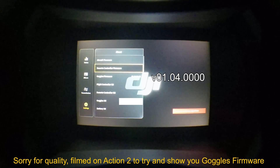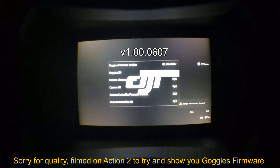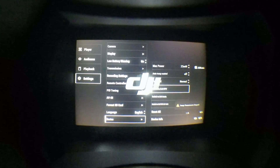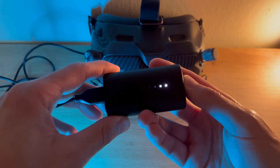I don't know why DJI have gone down this route of making various firmwares for the different drone modes, but it is what it is. Once you have updated to the latest firmware, you'll now be able to see the O3 Air unit option and avatar option. Just switch back your goggles to FPV mode and power cycle the goggles.